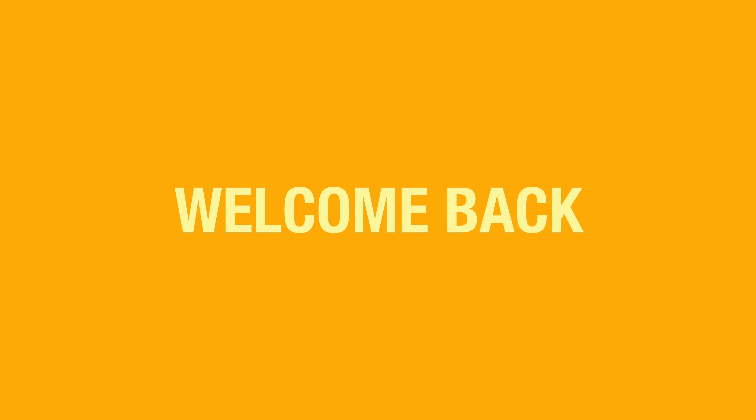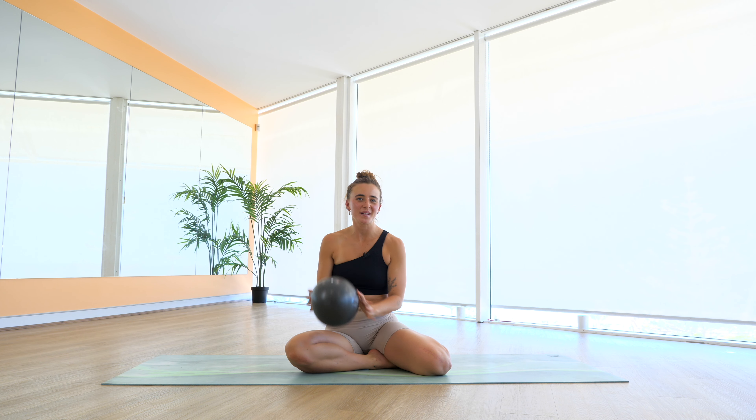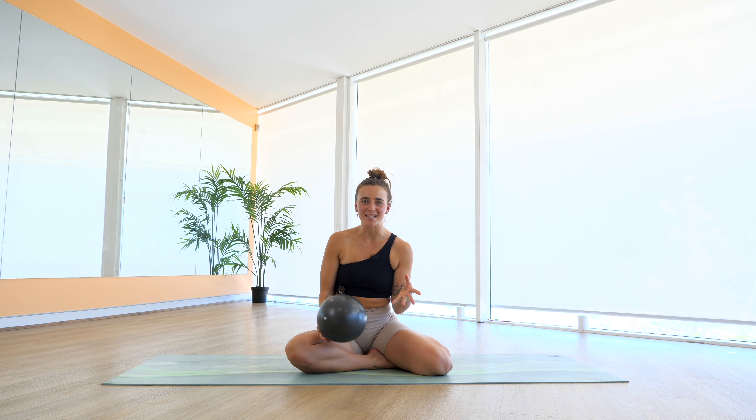Hey everyone, welcome back to Bend. I'm gonna take you through a full body Pilates workout today and we're gonna use our Pilates ball and a yoga mat. If you don't have a Pilates ball, you can always use a small pillow or just roll up a towel, or don't even worry about the ball. You can still do the class without it. Go and grab your stuff and let's do it.